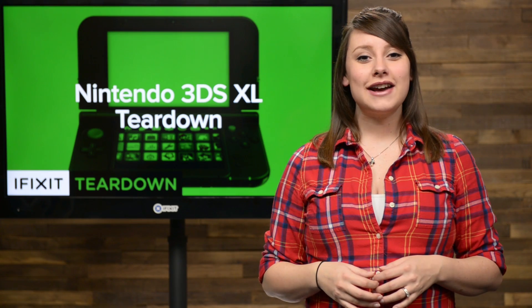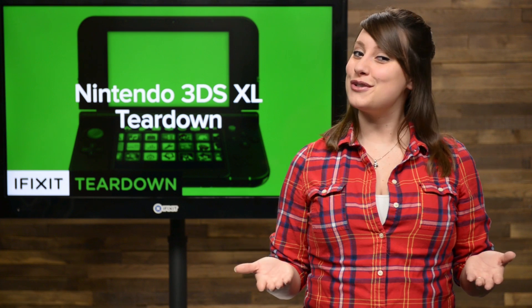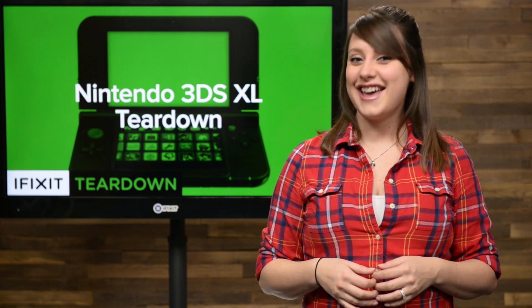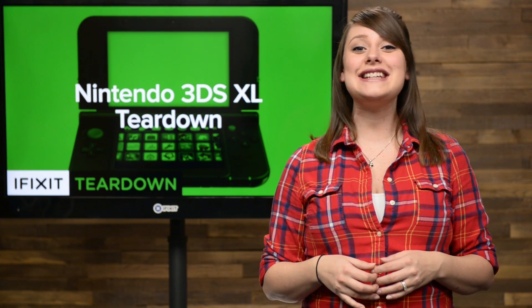We here at iFixit love our gaming devices, and with Valentine's Day right around the corner, we couldn't be happier to spend it with you and our new Nintendo 3DS XL. While this is an attractive piece of hardware, it's the insides that count. So from us to you, we're spreading the love and tearing this new 3DS down.